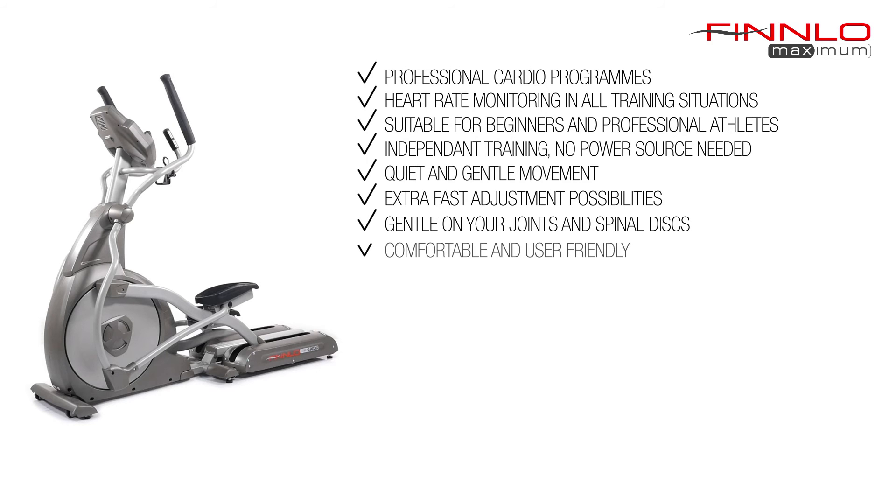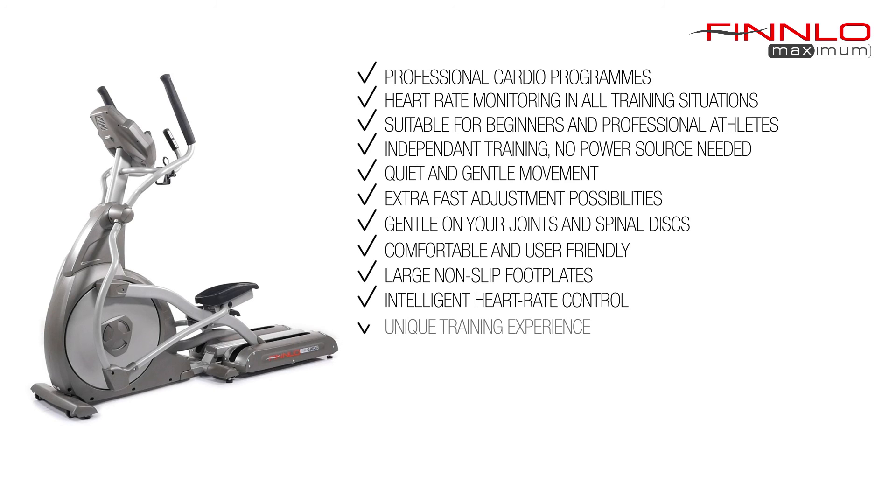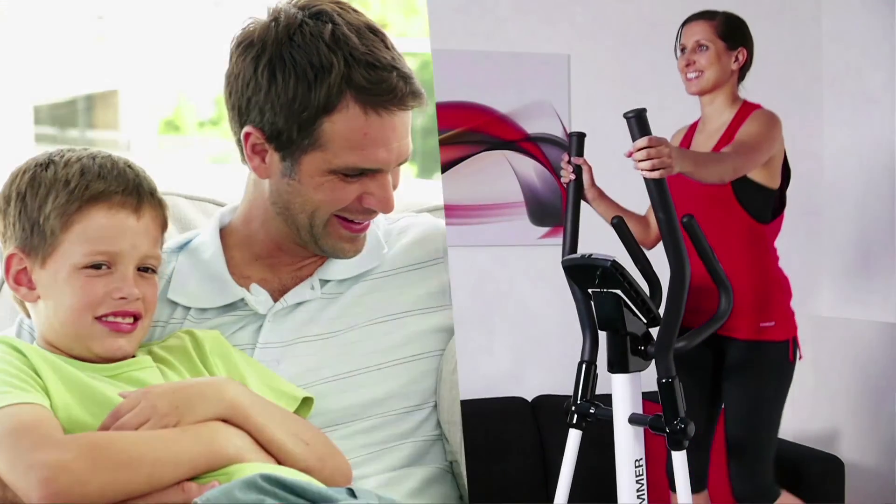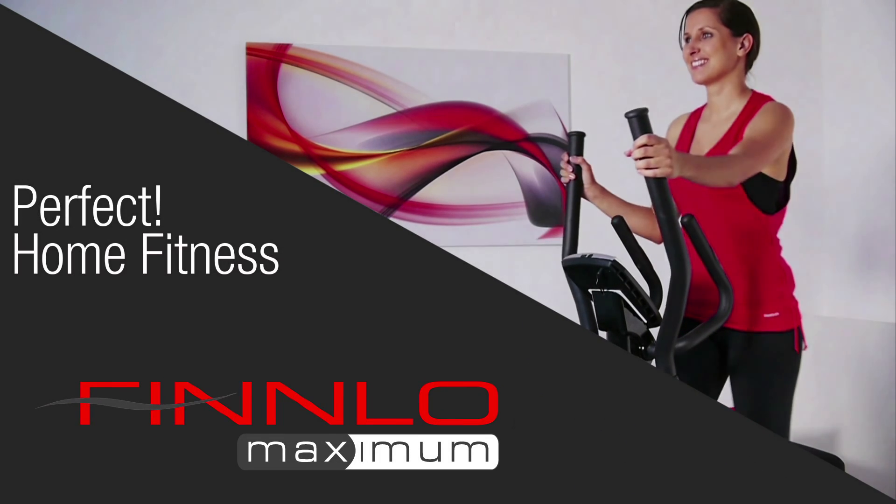Large self-explanatory computer display, ergonomically shaped foot plates for optimal and safe foot position, health workout with maximum security through reliable pulse control, and a tablet holder for personal fitness entertainment. For more information about the elliptical trainer Ellipsis E3000, please visit www.hammer-fitness.co.uk.